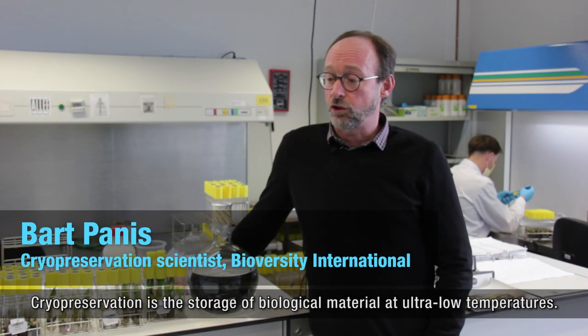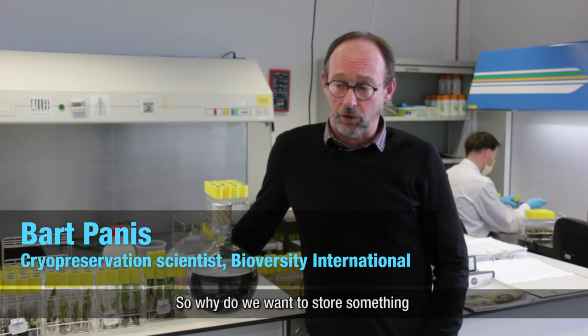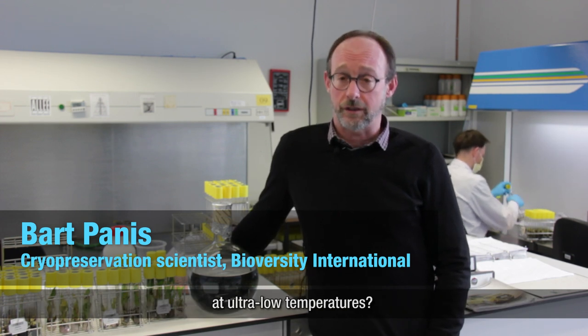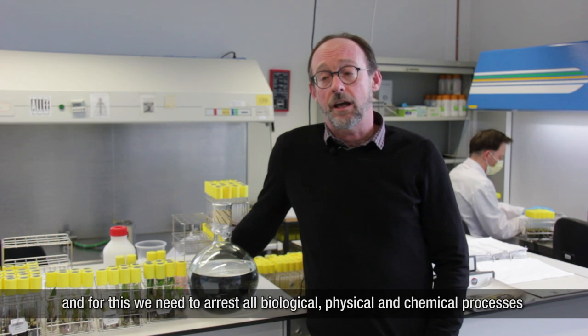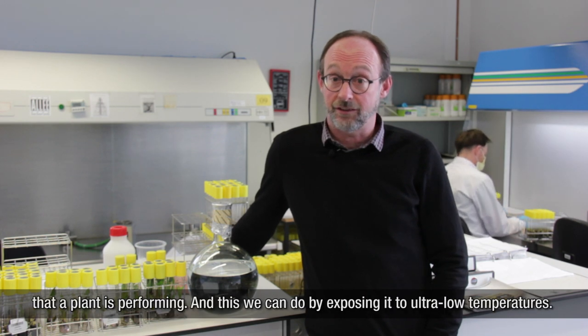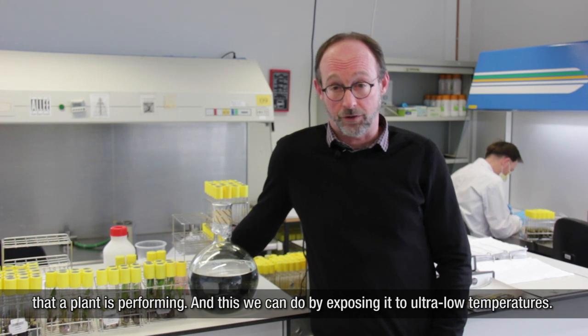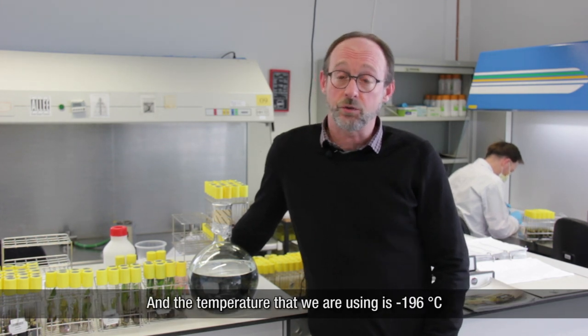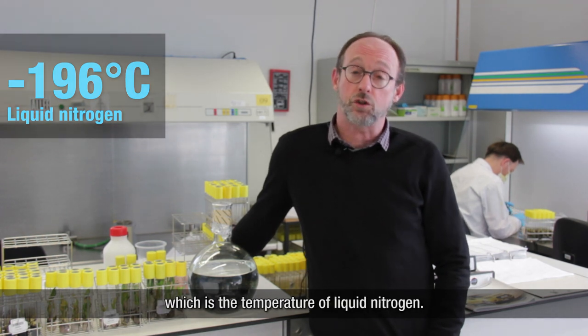Cryopreservation is the storage of biological material at ultra-low temperatures. The main reason is that we want to store something for long times, and for this we need to arrest all biological, physical, and chemical processes that a plant is performing. This we can do by exposing it to ultra-low temperatures — minus 196 degrees Celsius, which is the temperature of liquid nitrogen.